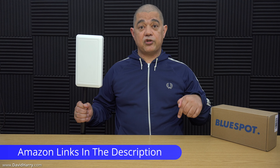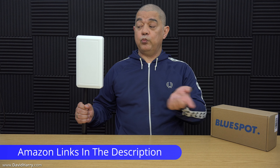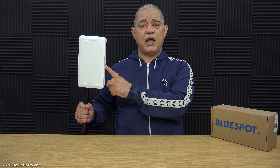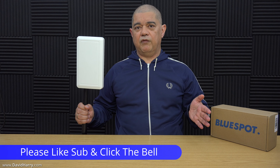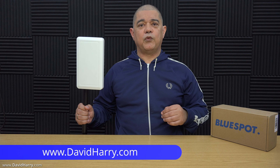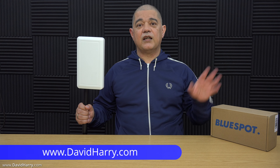There will be some links in the video description below taking you to Amazon where you can buy this antenna. If you liked the video, please give it a thumbs up, consider subscribing and hitting the bell notification icon. I'm David Harry — thank you very much for watching, take care and goodbye.